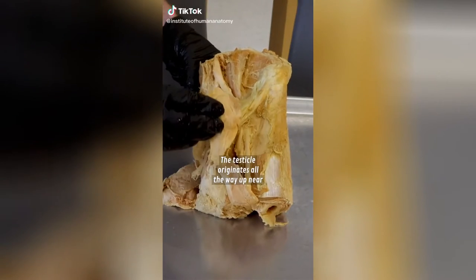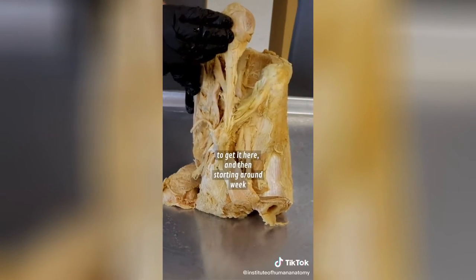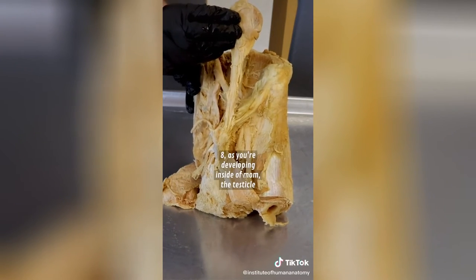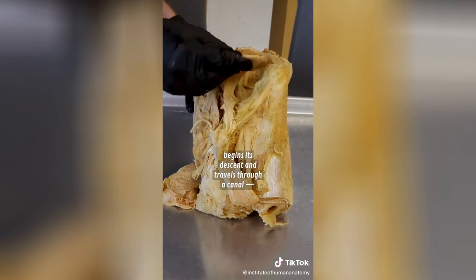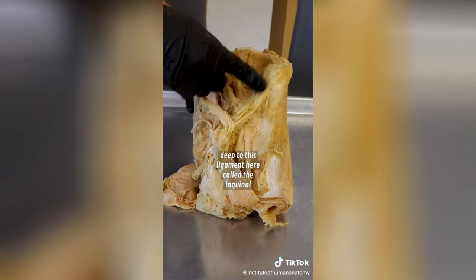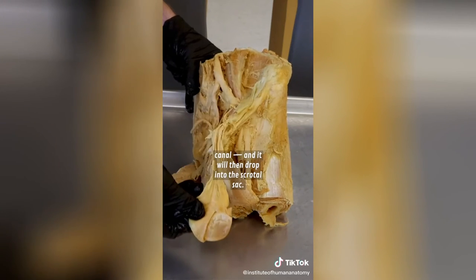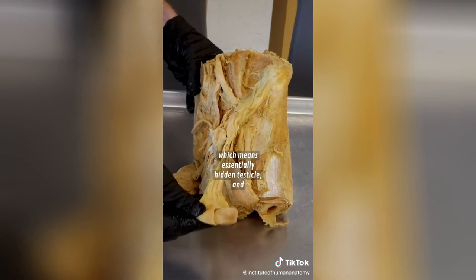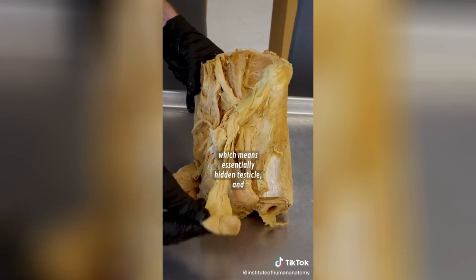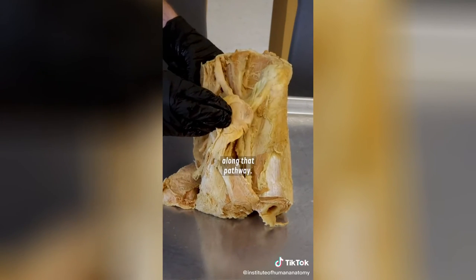The testicle originates all the way up near the kidney. Starting around week eight as you're developing inside the womb, the testicle begins its descent and travels through a canal called the inguinal canal, then drops into the scrotal sac. If that doesn't occur, we call it cryptorchidism — essentially 'hidden testicle' — and the testis could be located or trapped anywhere along that pathway.